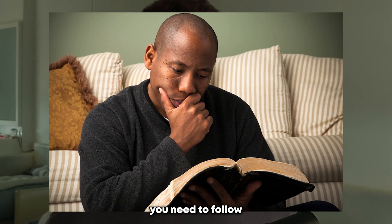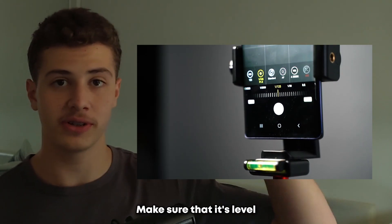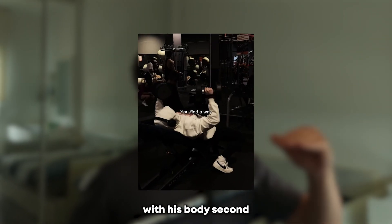There are some principles you need to follow to get these juicy shots. First off, get the camera's height right — stop filming from the ground and actually lift the camera up. Make sure that it's level with whatever you're doing. You'll notice that in a lot of these shots, if he's doing push-ups the camera's on the ground, and if he's using a machine the camera's level with his body.